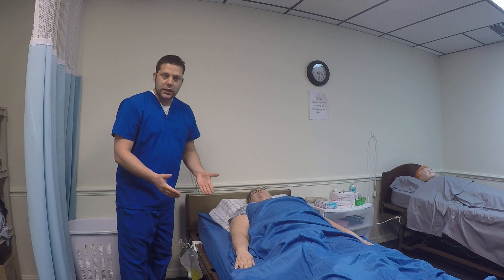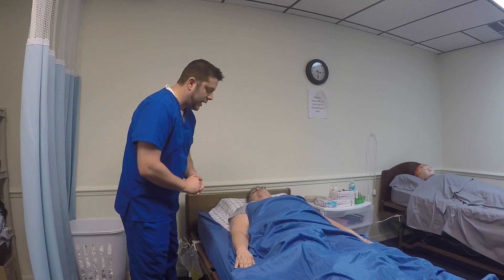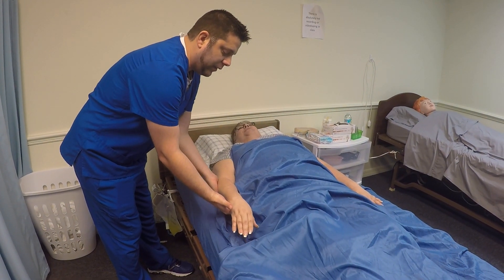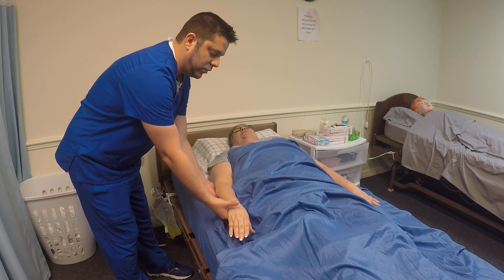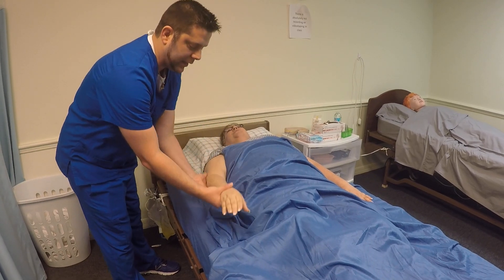You then come back to the patient and explain the procedure. Mrs. Jones, I'm going to go ahead and put one hand underneath your elbow, and the next is going to go underneath your wrist. On the count of three, I'm going to raise your fingertips to the ceiling — just keep your arms straight. One, two, and three. Do you have any pain or discomfort? No. Excellent.